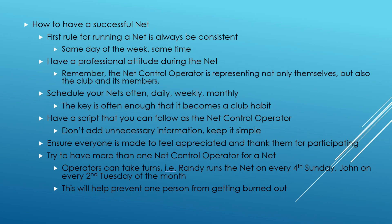So how do you have a successful net? The first rule is you have to be consistent. It needs to be the same day of the week, the same date on a monthly schedule — consistent, never miss — and at the same time if at all possible. That way your members can put it on their calendar and it can become a habit. In addition, you want to be as professional as possible — you're representing not only yourself, but also your club. Schedule your nets often so members can count on them, either daily, weekly, or monthly.